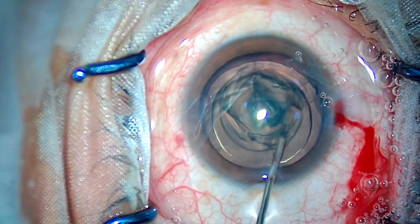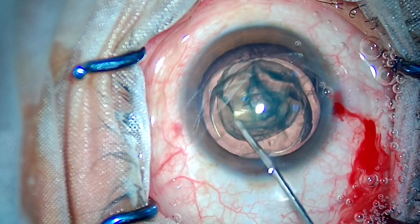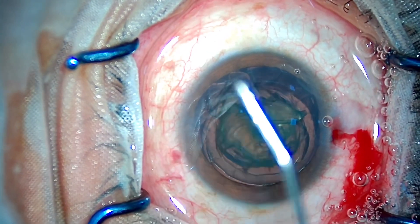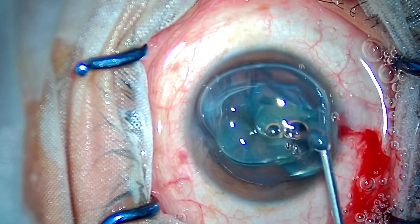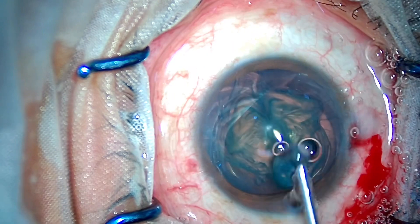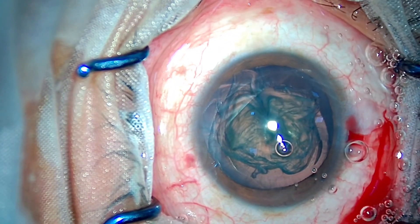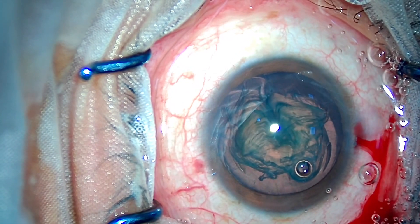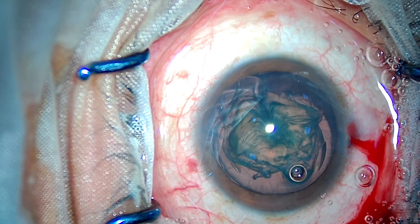You can see these beautiful hydro-delineation waves and hydro-dissection waves causing the nucleus to just bulge out of the bag. The consistency is very, very soft — it's like the consistency of curd, if I can draw that homology.